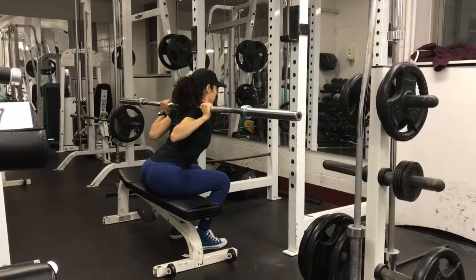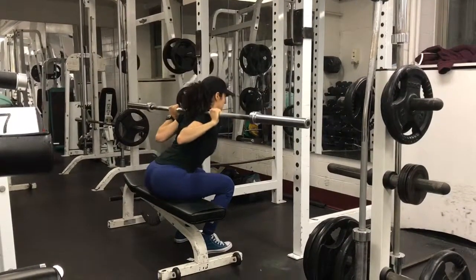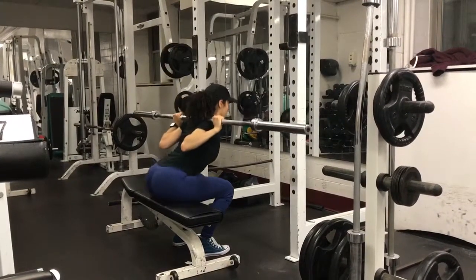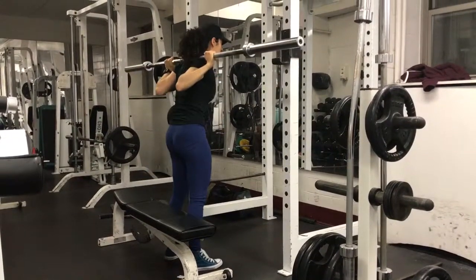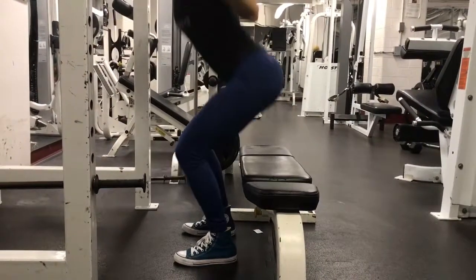Begin the movement by simultaneously bending at the hips and knees until you are sitting down on the box completely. Make sure that you keep your spine in a neutral position and you don't want to lose any tension throughout the exercise. When squatting down, you can sit back further than you can in a traditional back squat, loading the hamstrings and the glute muscles more.